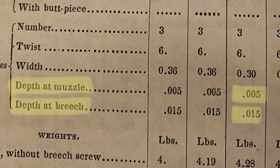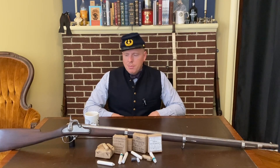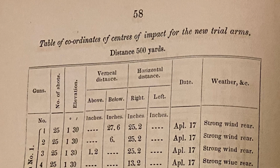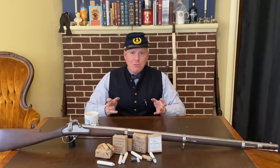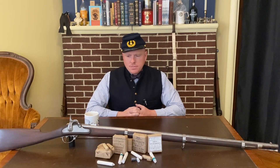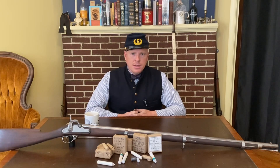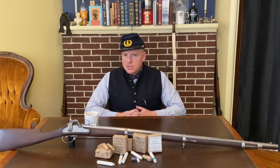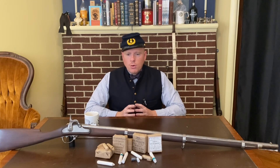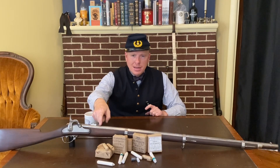US rifle muskets like the Model 1855 always had progressive depth rifling. The British were a little later, going to it in 1859 when they updated their ammunition. These were military service rifles meant to engage targets at 600 yards or more, so you need a very heavy charge of powder. In a rifle musket with the military charge — 60 grains of powder behind a 500 grain bullet — you have a sudden, instant acceleration of the bullet. That bullet skirt will expand in the barrel, but it's going out the barrel whether the bullet is gripping the rifling or not.